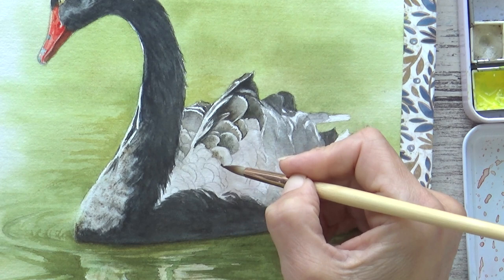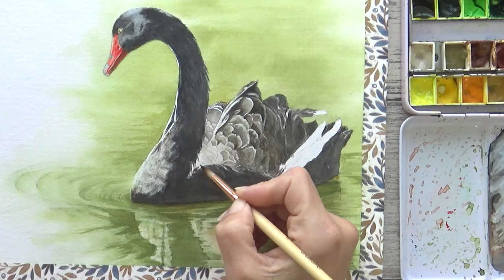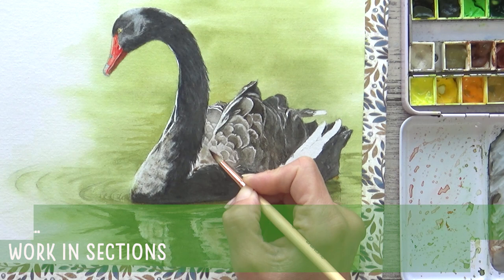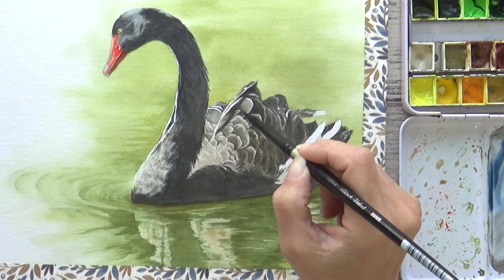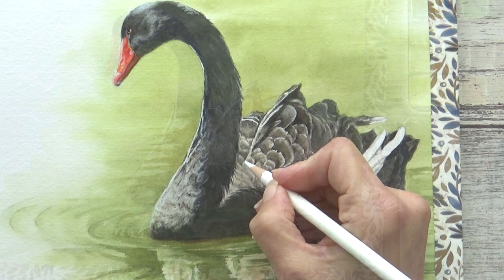Whenever I'm working on the more detailed parts of a watercolor painting — be it feathers on a bird or petals on a flower — I like to work in sections, painting each feather or section at a time. This allows me to add variety so the overall look isn't too uniform. Watercolor is a very versatile medium and you can have a lot of fun building up details and colors with glazes. Transparent glazes can easily change the color of an area to add interest or depth without losing the detail underneath. I also like to add a few finishing touches with my colored pencils just to neaten up any edges or add any last details.